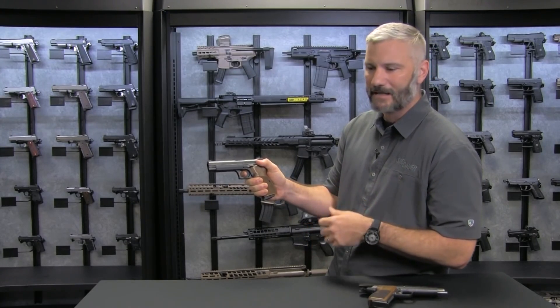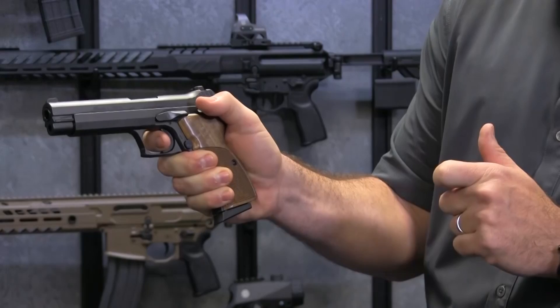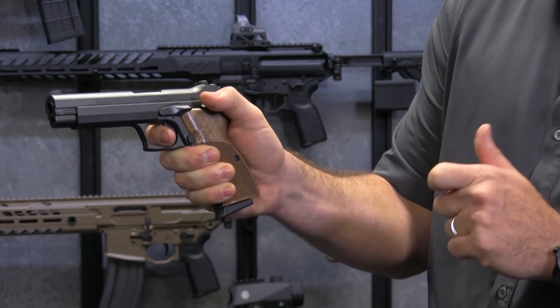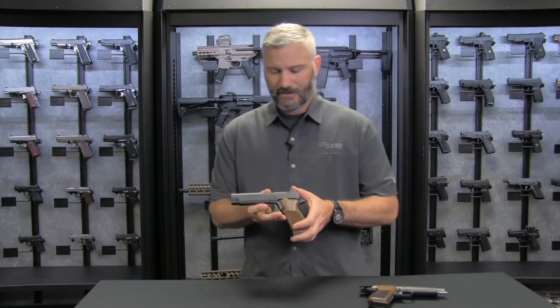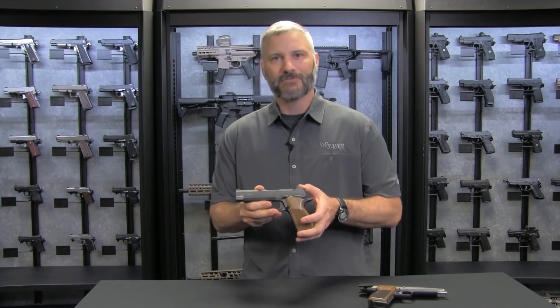Lastly, we maintain that legendary P210 Legend trigger — when you press this trigger, it's like breaking that glass rod. Folks, this is the most accurate handgun in the world, and we're happy to show you the P210 Standard.